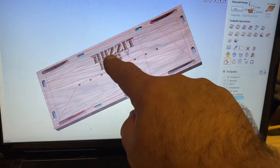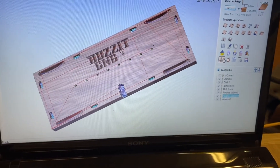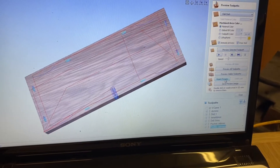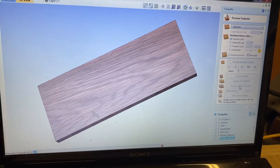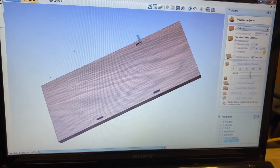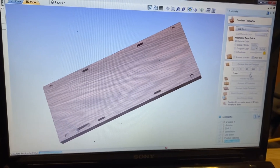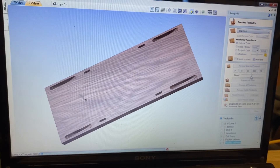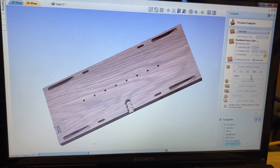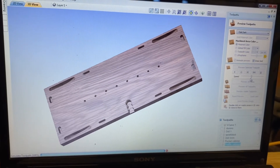I've already done the small V-carve, so we can reset that preview and we can preview all visible toolpaths. You'll see what it's going to do. I'll put the speed right down. So basically this is what the machine should do. As you can see we've got a tool change in there, and I've done it in this order just to show the tool changes.